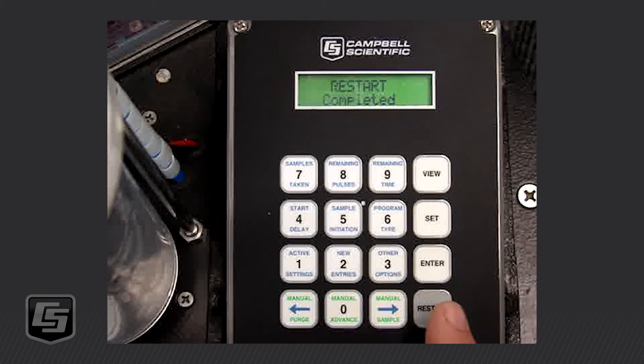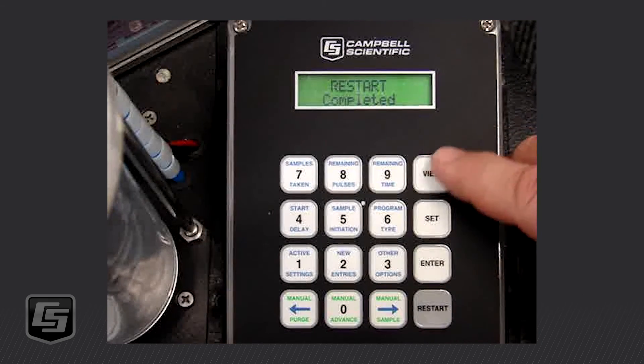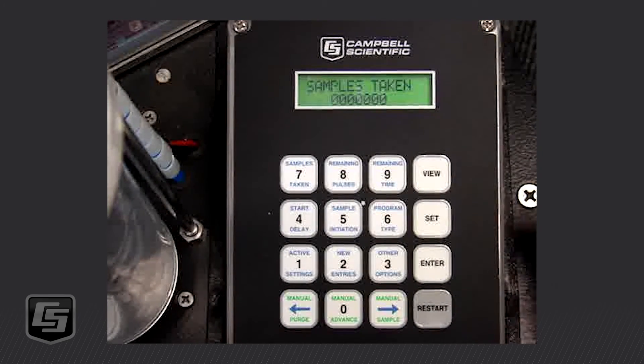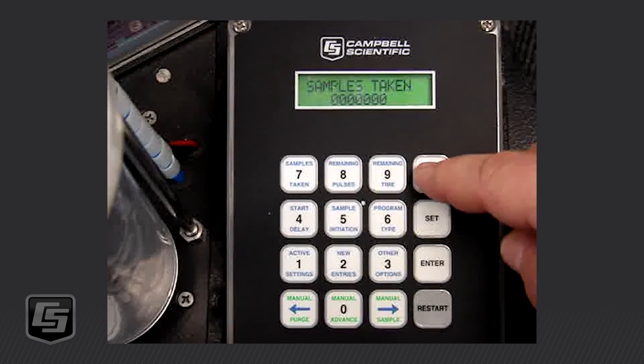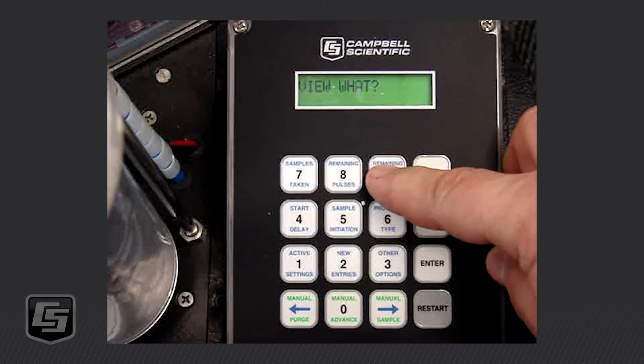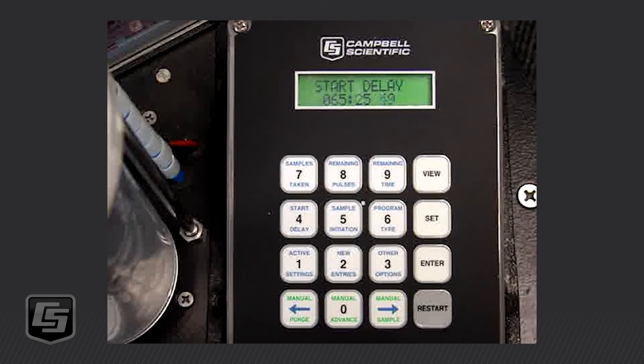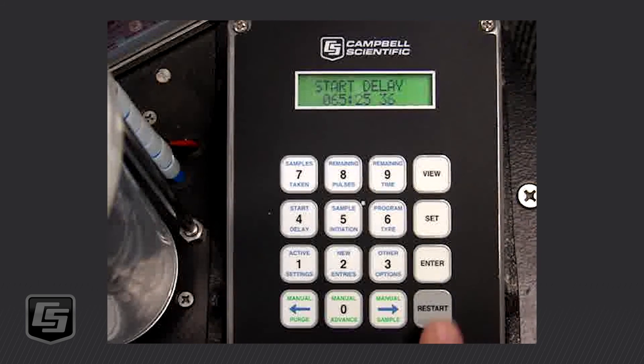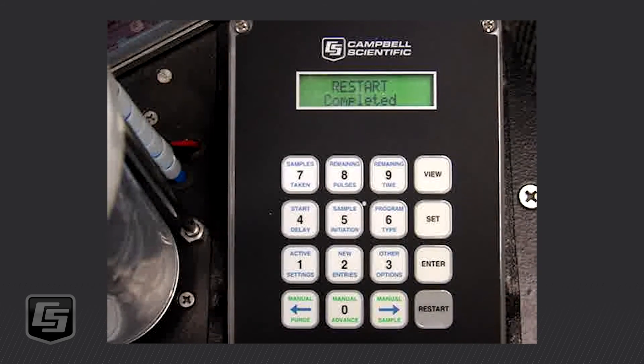At some point while it's running, if you want to know how many samples it's taken, you can push View Samples Taken — right now it says zero. If we want to see the remaining time before it starts, it says we've got 65 hours, 25 minutes, and 49 seconds counting down, which would be Monday morning. If you want to go back to the main window, you'd push the Restart button, but be aware that will reset the sampler and start over. It is now restarted and ready to begin sampling Monday morning.